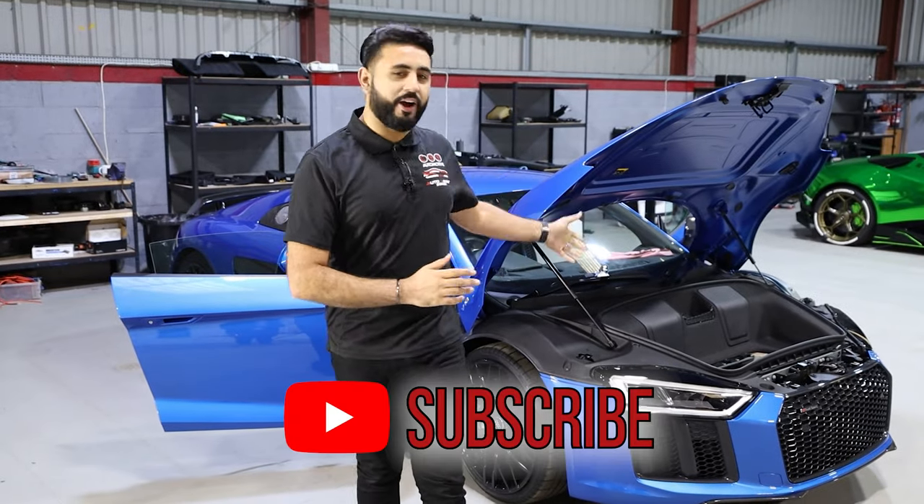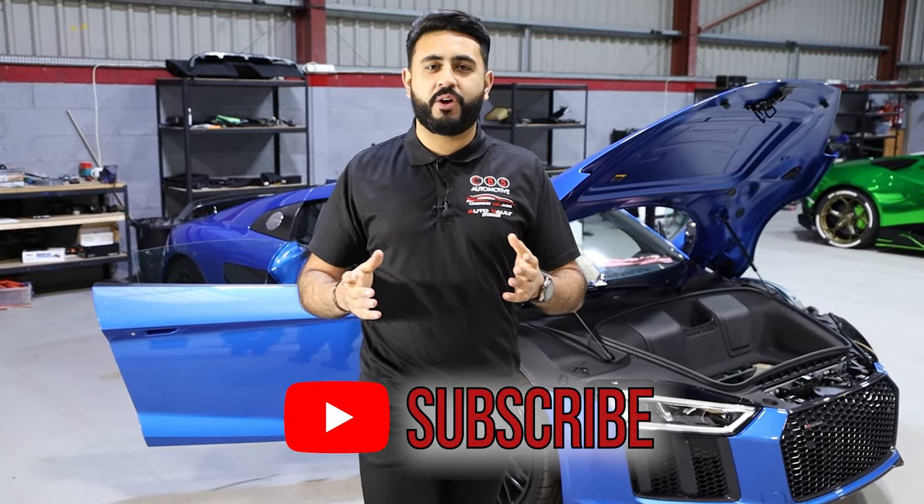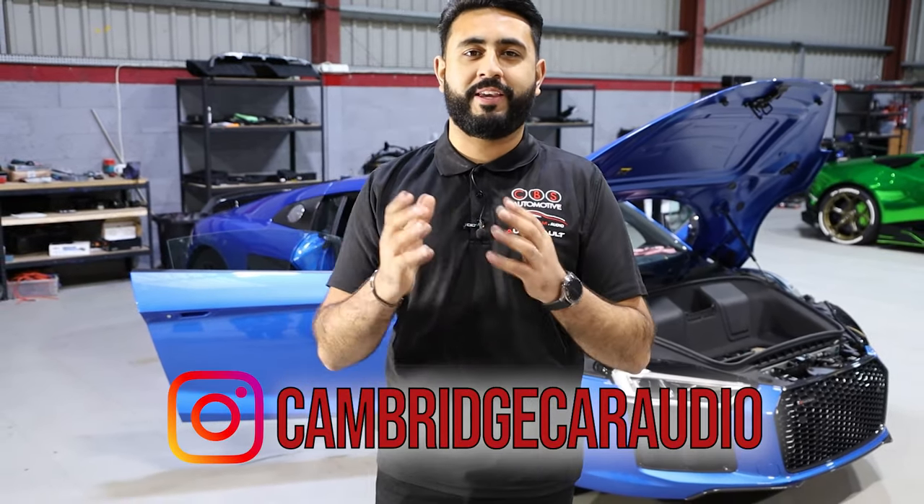Welcome back to our YouTube channel. My name is Ardeal and today's video is another Sound Off episode on the Audi R8 V10. Today's video we're talking you through what you get from stock on the actual speaker configuration, and we're going to be weighing them against the Hertz Mille Legend range that we're putting into the car — all detailed for you in today's video.